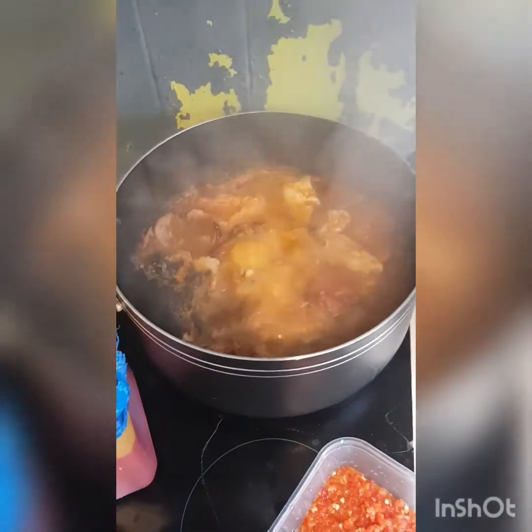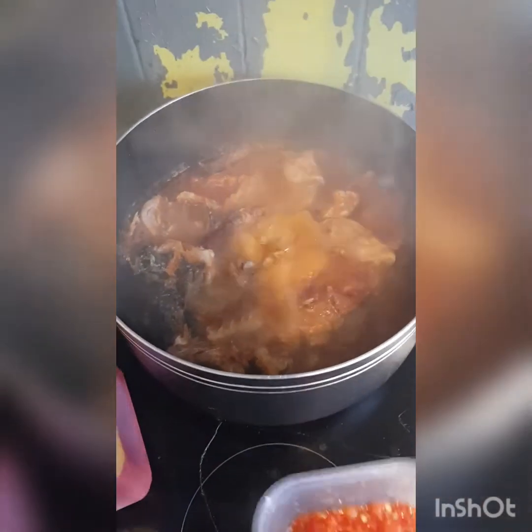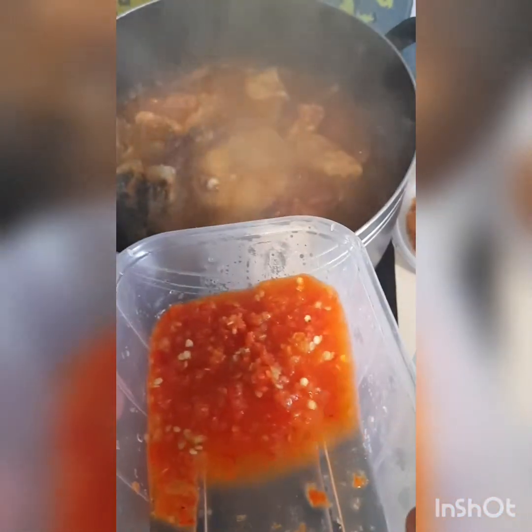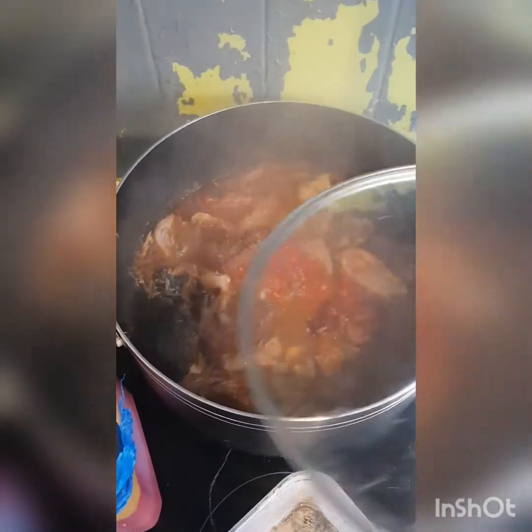This is it — everything for the Owo soup. As you can see, it's boiling very well. Behind the scenes, I've blended my pepper, my fresh chili pepper. So I'm now going to be adding the pepper to it. I've added my pepper. So now I'm going to leave it to boil for about 10 minutes more.